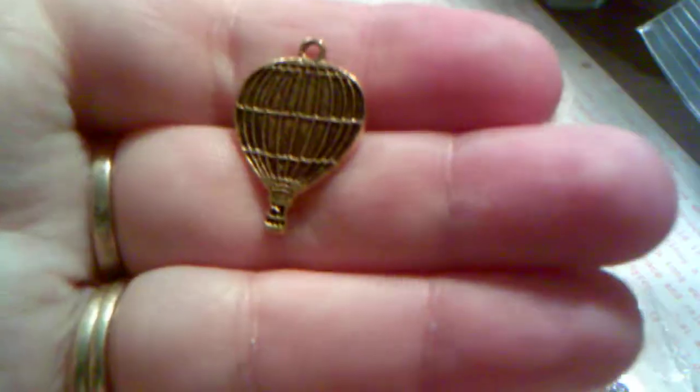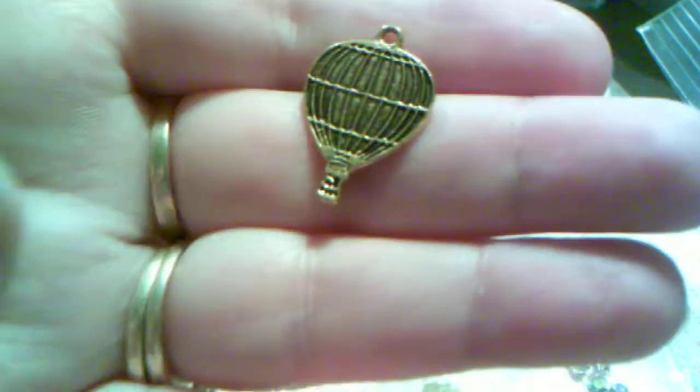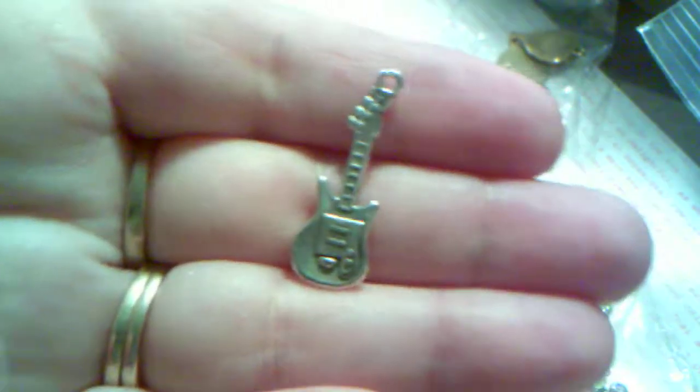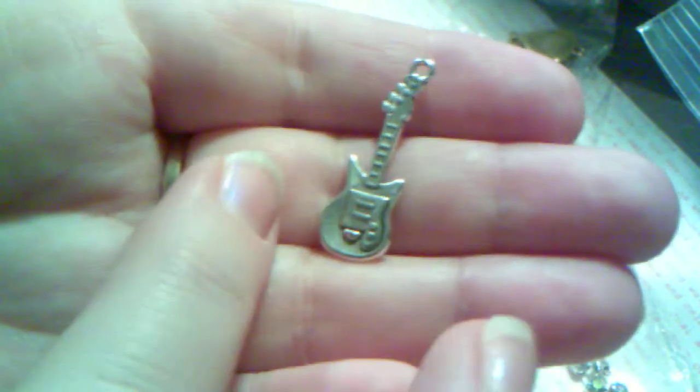Of course Julie has tons and tons of charms in her store and this month she sent me some of my favorites. She sent me the hot air balloon — super cute. Not a lot of people have hot air balloon charms, so this is the place to go and get them. If you're like me, you love hot air balloons, so that is a fun thing to add to a project. She also sent me these really cool electric guitars, and my family are musicians, so there you go. Love these. Super adorable. Lots of detail as well.